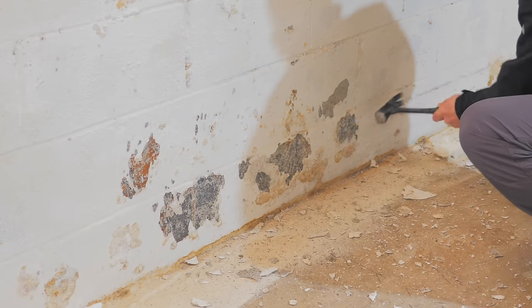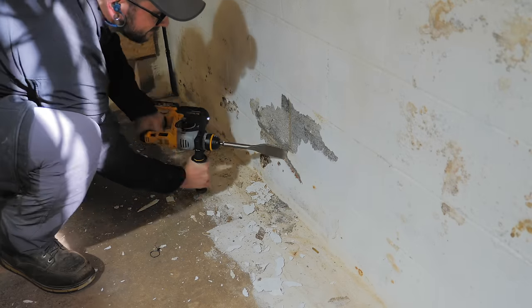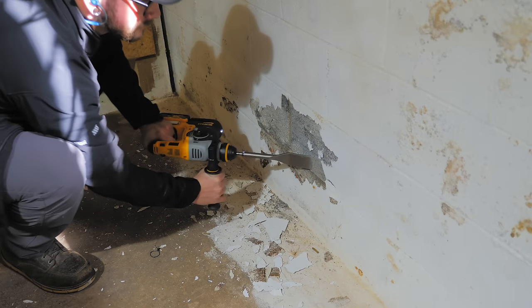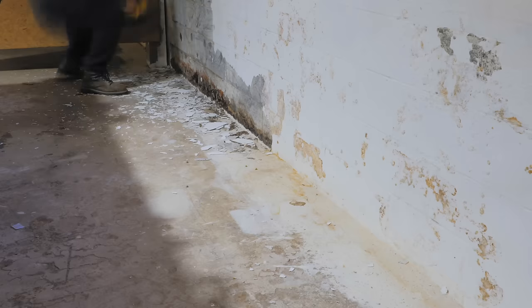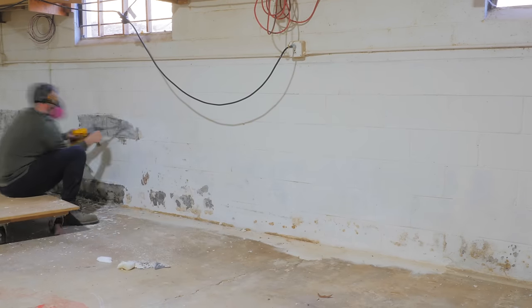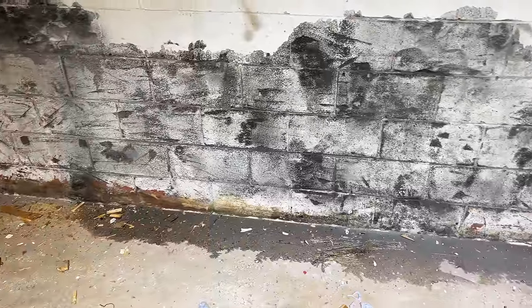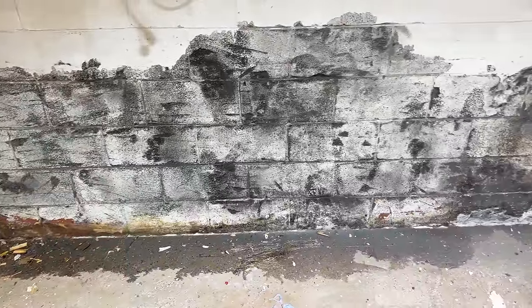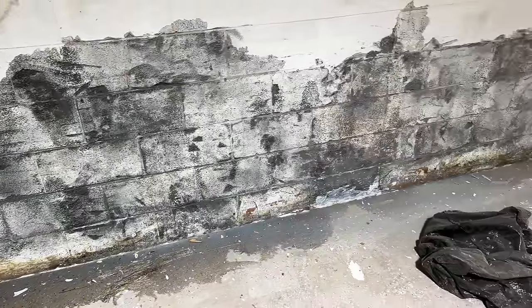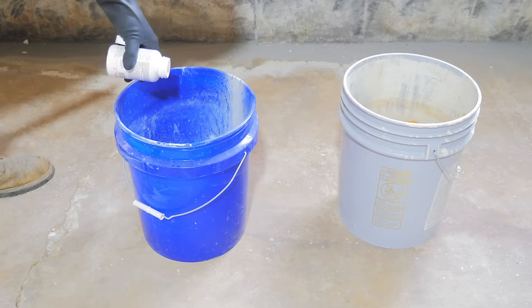I thought it would take a lot of work to remove the old paint, but it chipped off in really big sections without much effort, especially after switching to an SDS drill with a tile scraping bit. Nate got to work stripping the rest of the paint, wearing a respirator in case of lead paint and to prevent breathing mold spores. Over the next few days we had heavy rain, and with the Drylock removed we could see exactly how much water was trying to work its way through the block, confirming this waterproofing work was worth the effort.